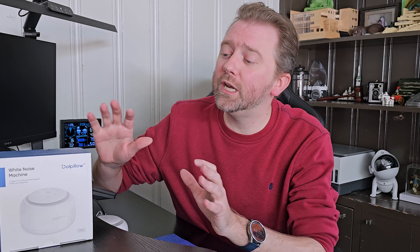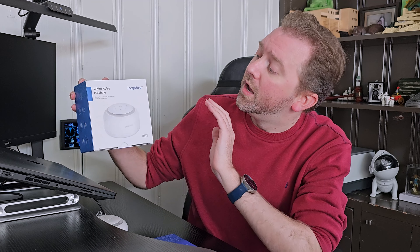Today's product is available on Amazon and I've included a link in the description that will take you to the product page. You can see the current price point, see if it's on sale, all that lovely information. Today's product I want to share with you is a great white noise machine by a company called Dull Pillow.